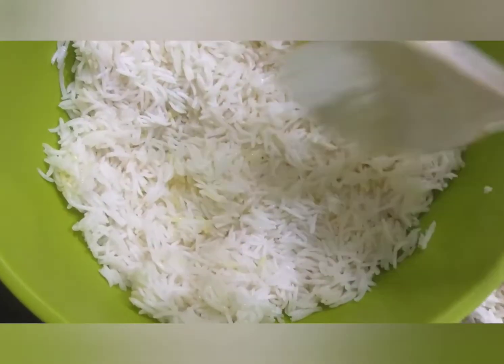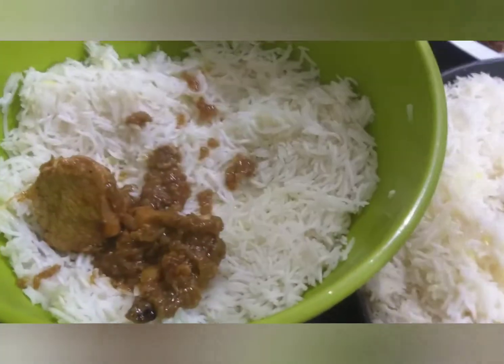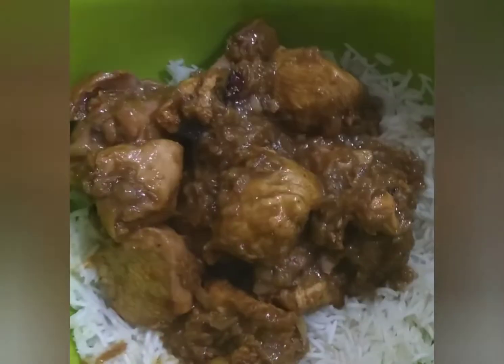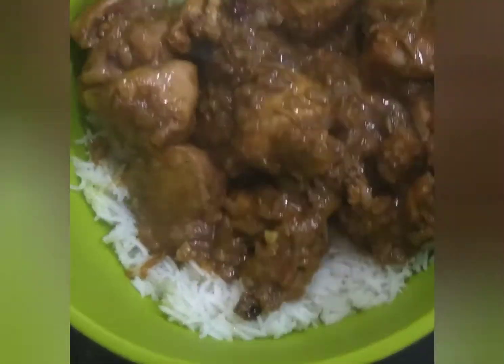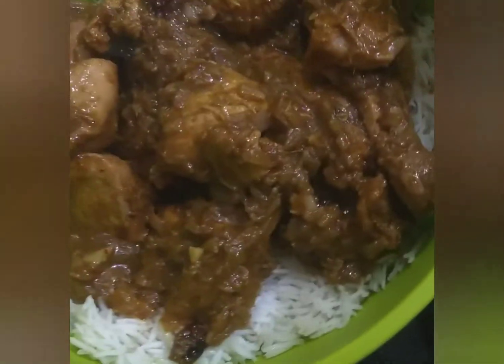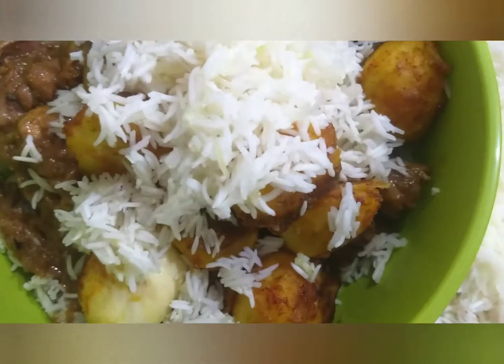Now let us put the layers. We will boil the rice and then steam everything for 10 minutes.